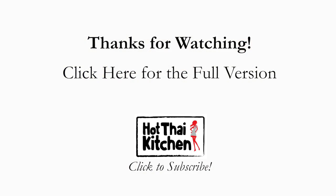For the details of this recipe and tips for a successful fried rice, you can click here to watch the full version. Thank you! I'll see you soon at the next one.